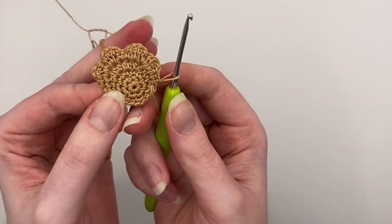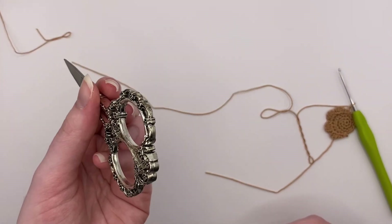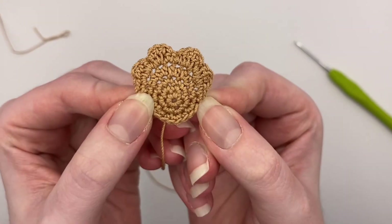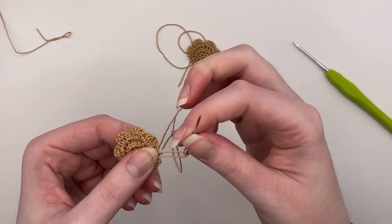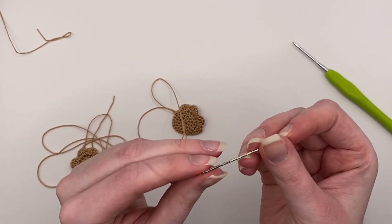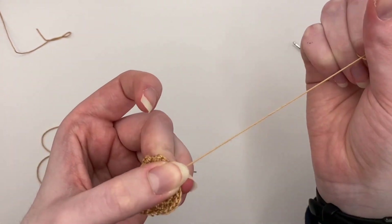Once it's done it will look like this. You're going to cut the yarn and fasten off, leaving a long tail — and you need scissors. You'll need to make two of these. Once you have your two paws, you can fasten off, but make sure you leave the end. I personally like leaving the ends on both of them just in case I need extra yarn. I usually try to sew it up with the tail from only one of them, but if I accidentally cut the tail too short, it's convenient to still have the tail from the other one as well.